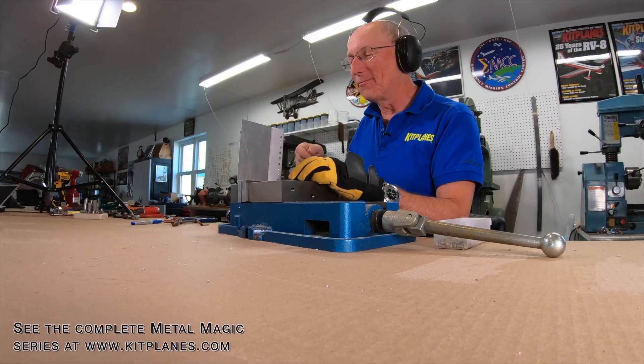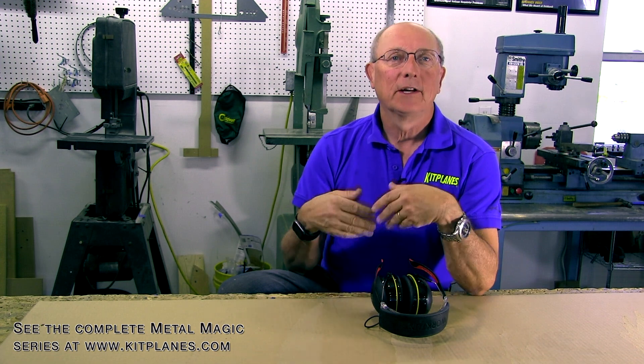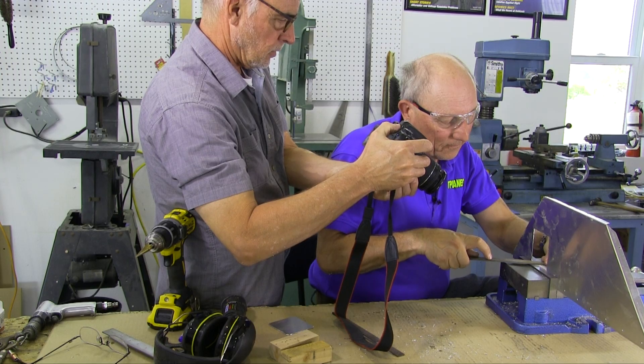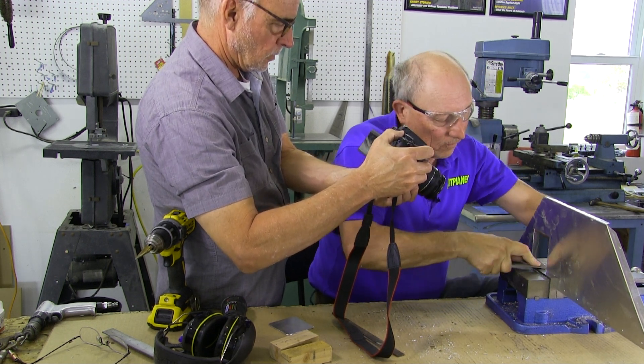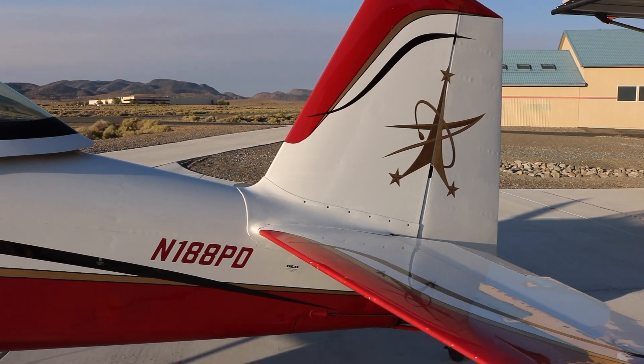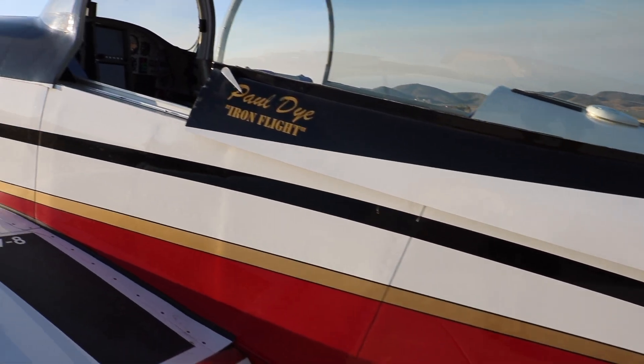In this series, we've tried to give you a really good grounding on how to work with metal — what your strategies are, the tools you're going to need, and shop safety, and the entire thing. We hope it's been really helpful to you. Before we move on, I want to thank Paul Dye for all of his hard work in this series. He's really put a lot of effort into it, and we've really been able to leverage his experience as a multi-airplane builder, his thoughtfulness as an aeronautical engineer, and, frankly, we've tested his good cheer and his patience.